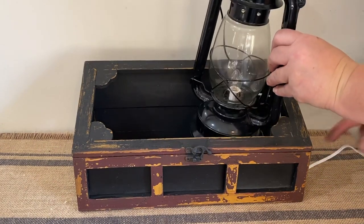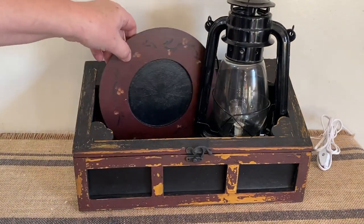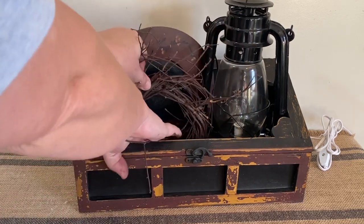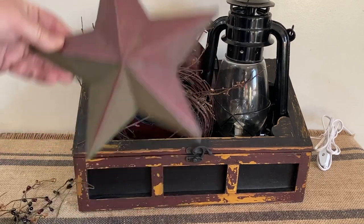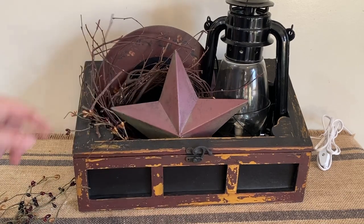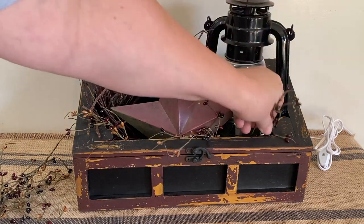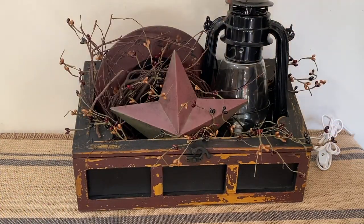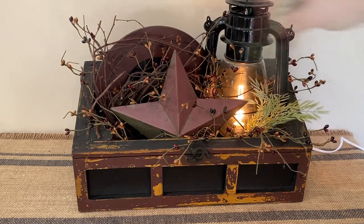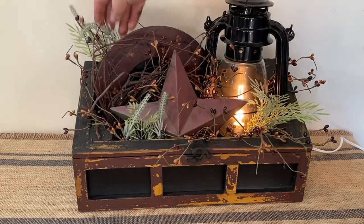This is why I didn't put the glass in the sides or the top — I wanted to use it as a display box. I'm taking the lantern, putting it in there, and feeding the little cord through the side where the glass normally would be. Then I'm taking a plate, some grapevine wreath, a metal star, and tucking it all in there, along with some pit berries. This box is really cool because you can change it up for the seasons — nothing is glued in, I'm just tucking things in. I turned the little light on and it looks so sweet. If you wanted a wintery or holiday scene, just tuck in a little bit of greenery.